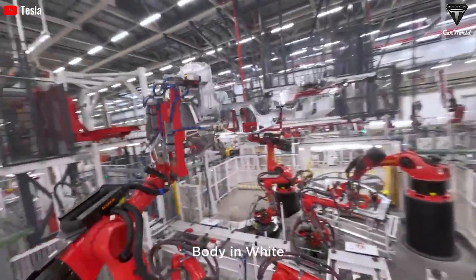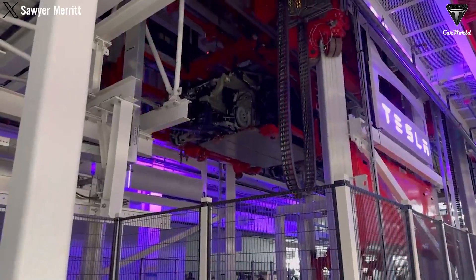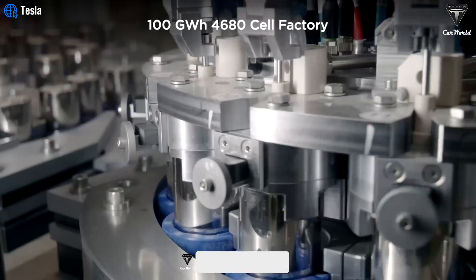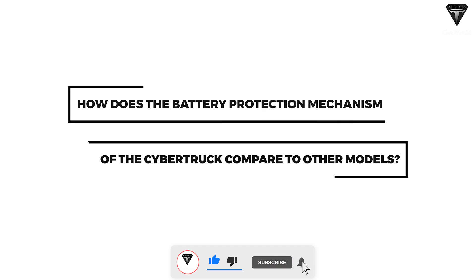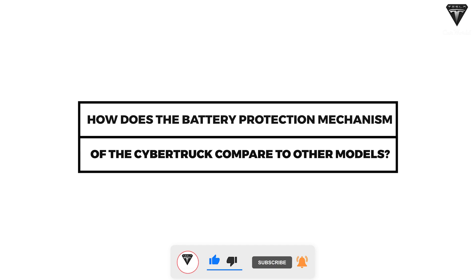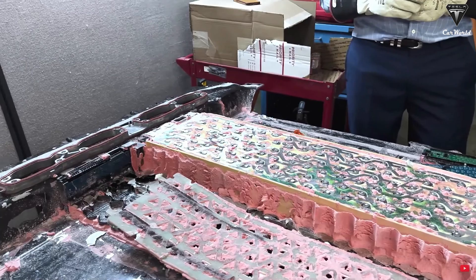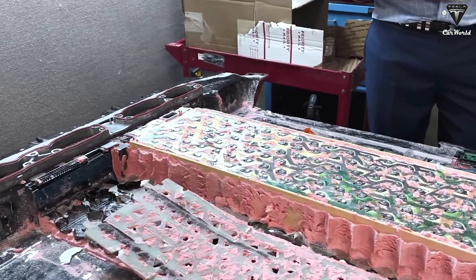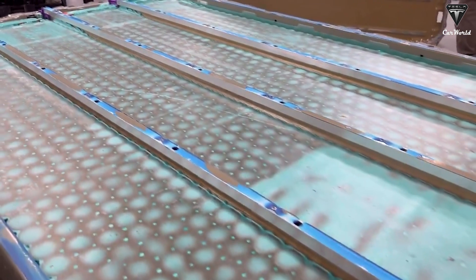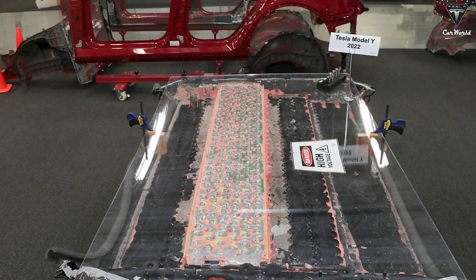Furthermore, it's highly likely that the Model 2 will adopt a similar half-filled battery pack design inspired by the Cybertruck, but may utilize LFP batteries to reduce costs. How does the battery protection mechanism of the Cybertruck compare to other models? The Cybertruck battery's design incorporates crucial structural supports that divide the battery into four separate sections, enhancing its load-bearing and towing capabilities — a stark contrast to Tesla's Model Y, which uses thinner fiberboard partitions.